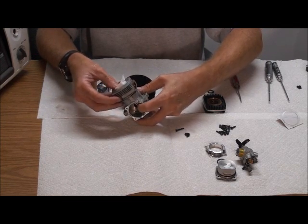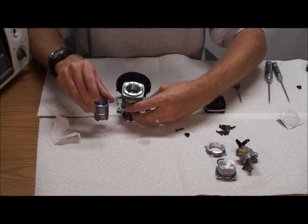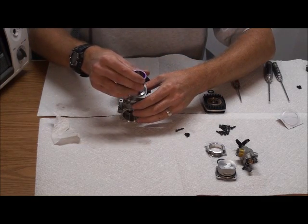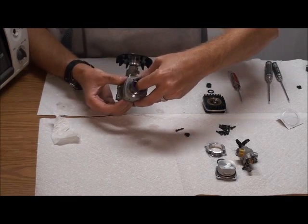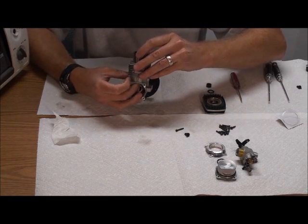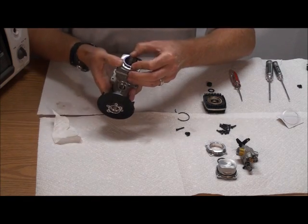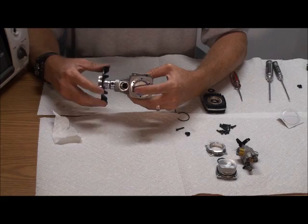Push everything down to bottom dead center and then pull the paper towel out. At this point, put the liner in. The main thing with the liner is to make sure that the notch in the top of the liner is going to line up with that pin. Push it into the motor partway so it doesn't touch the top of the piston yet, then put your finger down inside and touch the top of the piston to make sure it's lining up. Keep rotating and push — it goes over and then all the way down until the liner is pushed straight on the pin. Turn it and make sure everything turns freely.